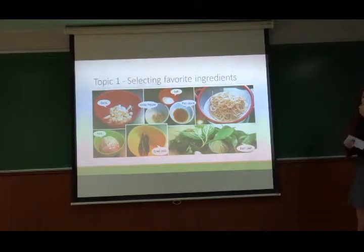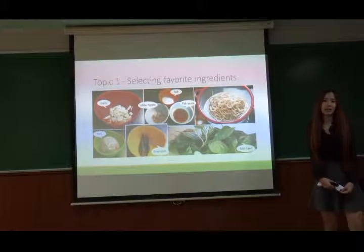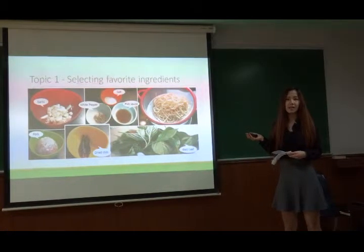You're on stage. I'm going to introduce myself. My name is Nat. Today I'm going to present our spaghetti, spicy food.